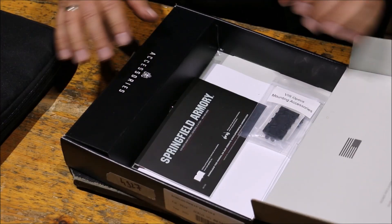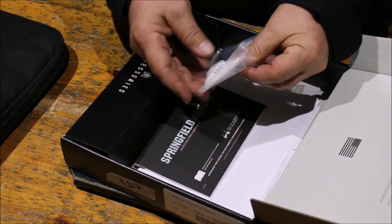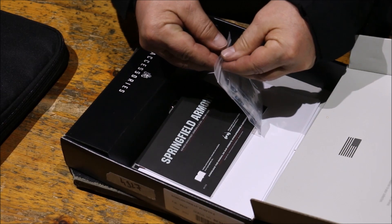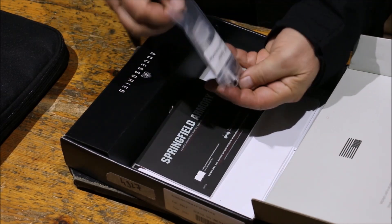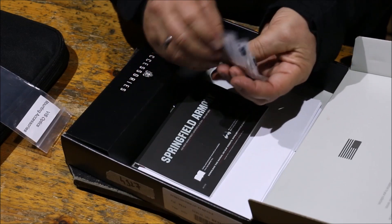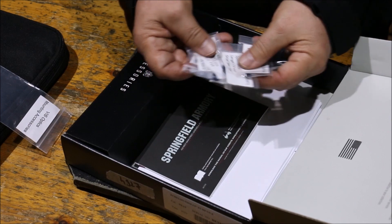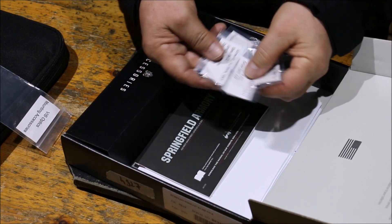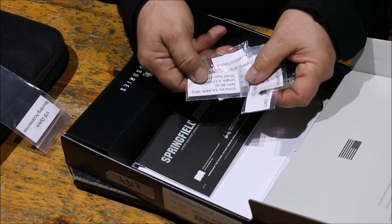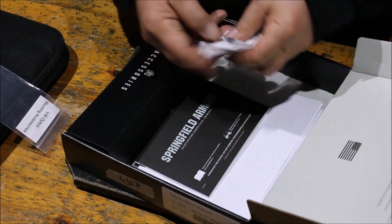Mielőtt a fegyvernek nekivegyünk, nézzük meg mi is van a dobozban. Kapásból feltűnt, hogy van benne egy zacsi, amiben különböző reddotoknak a csavarjai találhatóak - mindenféle rövidebb-hosszabb csavarok, pontosan méretezve, hogy melyik típusú reddothoz tartoznak.